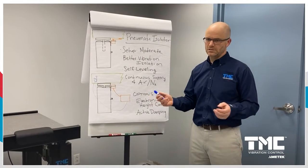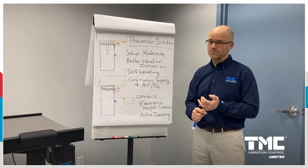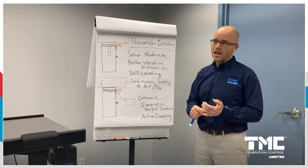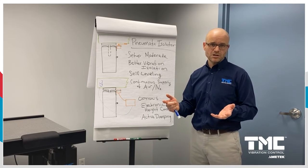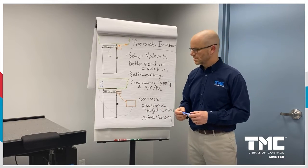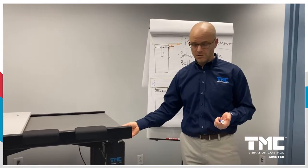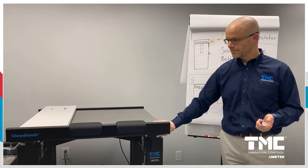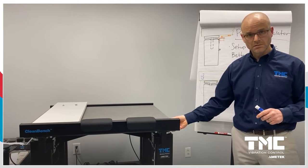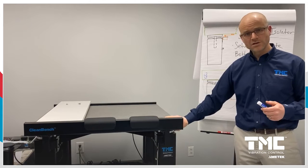Typical applications for pneumatic isolation include high magnification optical microscopes, atomic force and confocal microscopy, electrophysiology, and other life science research techniques. A good example is TMC's clean bench table and micro-G isolator — a pneumatic isolator with about a 1.5 to 2 Hz resonant frequency. If a moving stage were placed on top, the payload would deflect and bounce around before settling down.